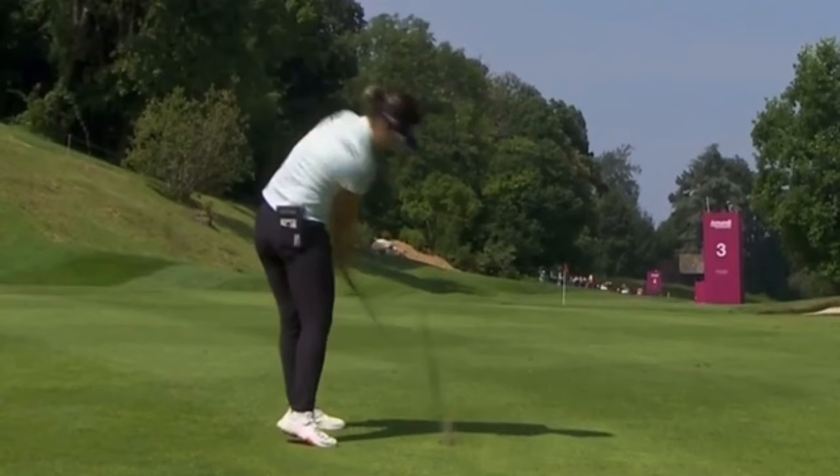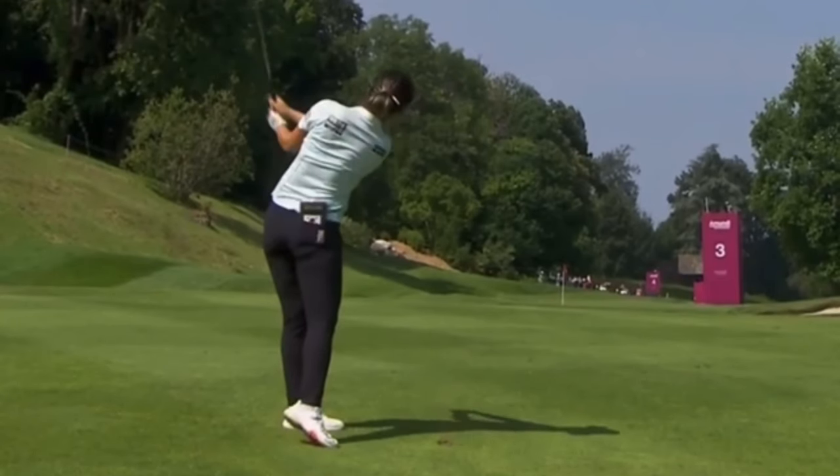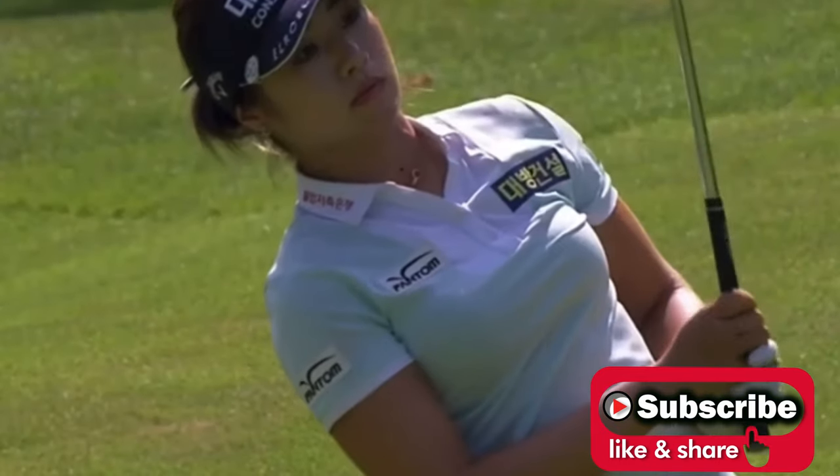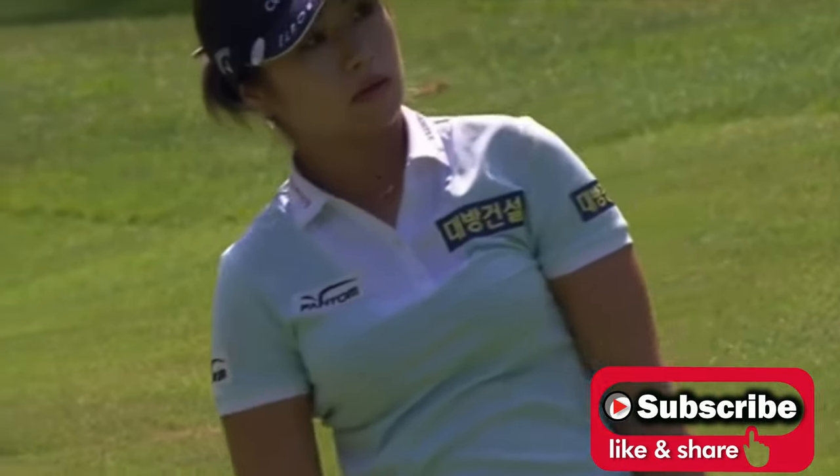That wraps it up for this video on Jeong-Eun Lee. Let's see if she can keep it going this week and get another victory with her unique move — unique but amazing in terms of how well she controls that club face through impact when she's in rhythm. Quick reminder: if it's your first time to the channel, please consider hitting the subscribe button, and if you like the video, hit the like button as well. We'll see you in the next one.